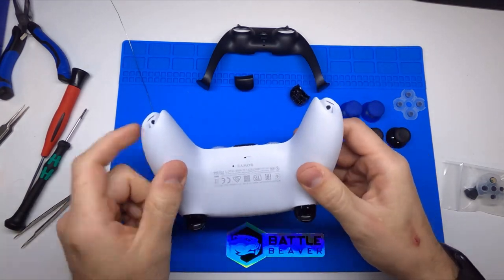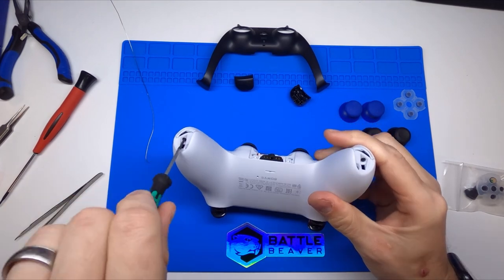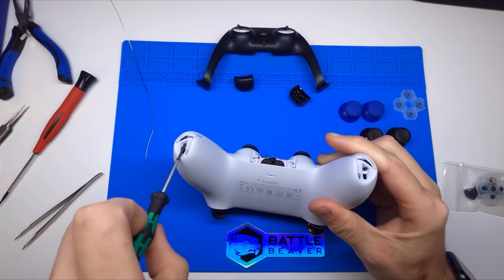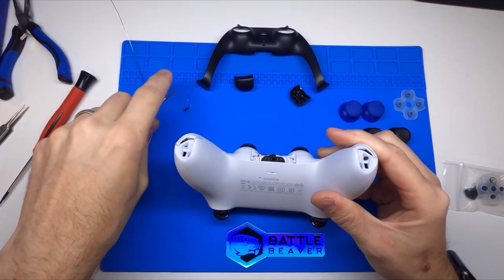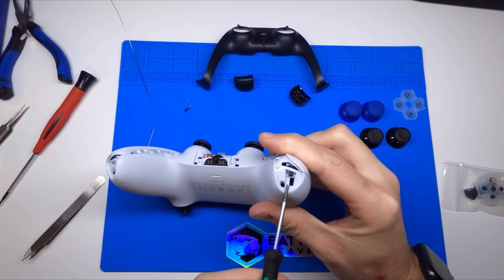Flip the controller over. You'll see your first two screws are right here in the bottom corners. Let's get those two Phillips screws all the way out. We do sell a Battle Beaver Phillips screwdriver that will fit the heads of these screws perfectly, and you can add them to your order with your new thumbsticks when you're on our website.